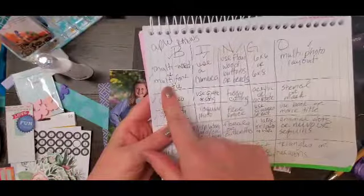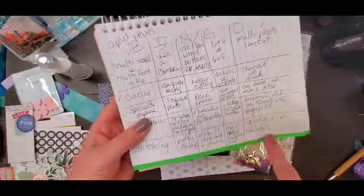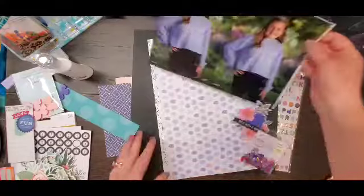Hey everyone, it is Crystal with Pineapple Papers and I'm back for another How to Kill a Kit with Style, Killin' the Bingo Board.